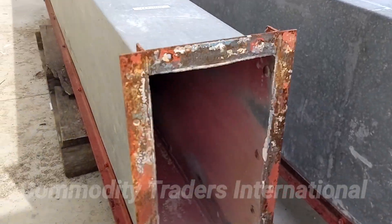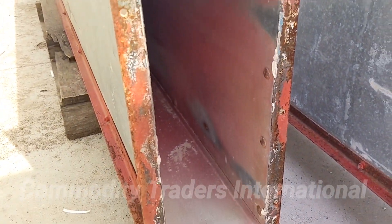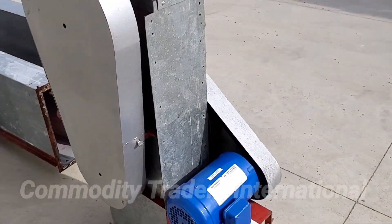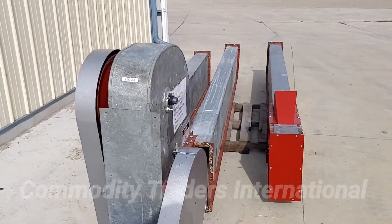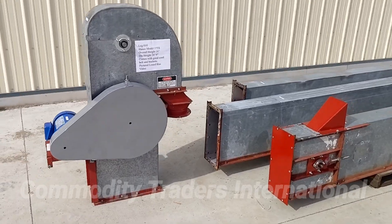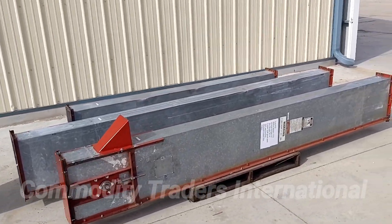The unit has been used in treatment, as you can see there. The unit is in perfect condition. It's been brought through the shop, it's ready to be installed, ready for shipment with no lead times.